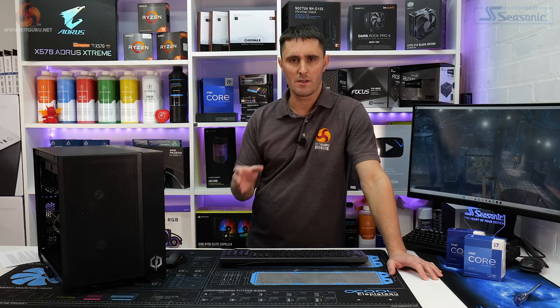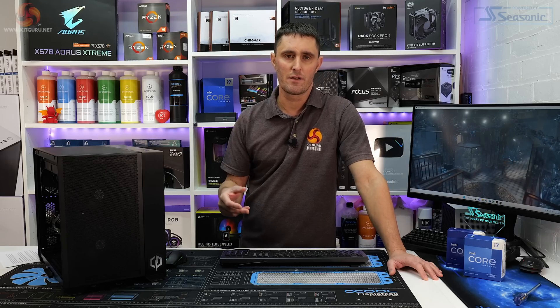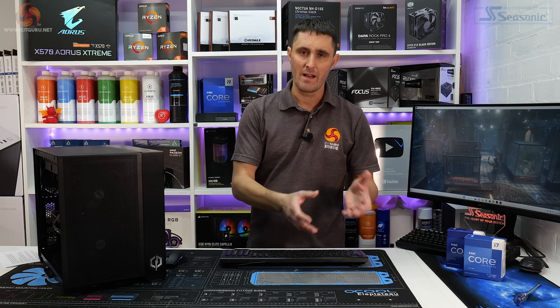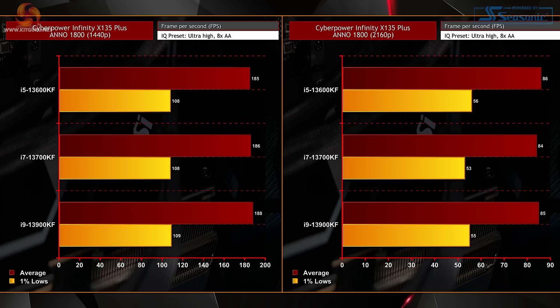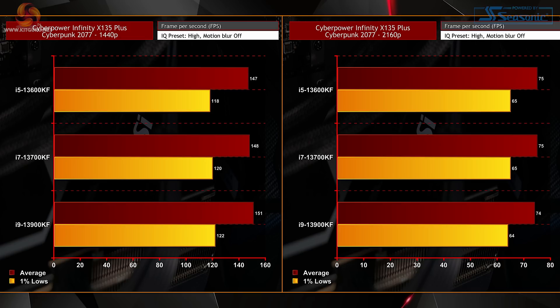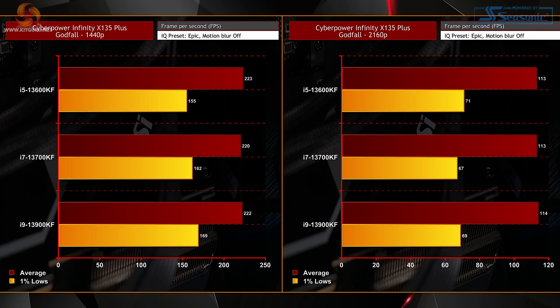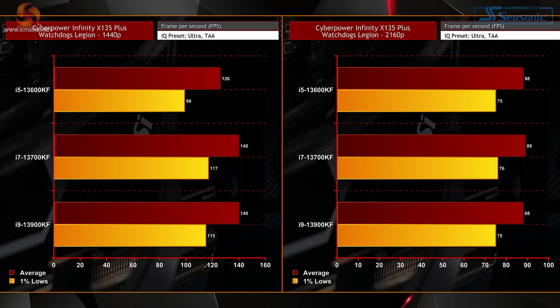Now with that baseline data, we can see what improvements, if any, we can expect from upgrading to a Core i7-13700K or a Core i9-13900K or KF. This is really useful information for consumers — it'll tell us whether it's worth spending extra on a more powerful CPU, or whether you can be more savvy and stick with the i5 to save money. And it's very clear from the gaming benchmarks: upgrading to a Core i7 or Core i9 offers very little improvement at all. The Core i9-13900KF produced a minor improvement in FPS at 1440p in a few games, but at 4K the gains were minimal at best. In most cases, the improvement is non-existent. So if all you need this system for is gaming, it's simply not worth spending extra on a more powerful CPU.